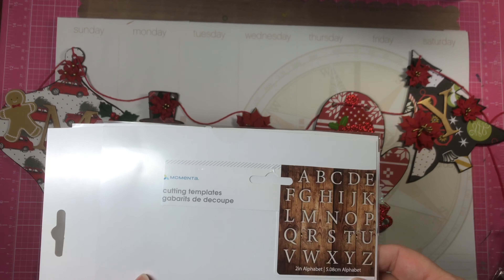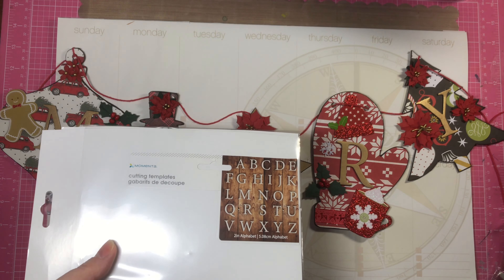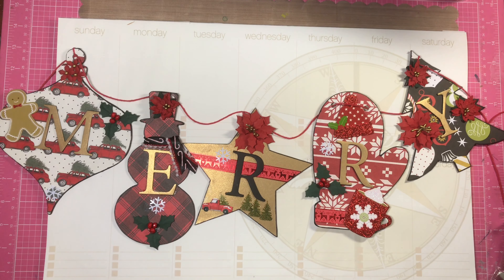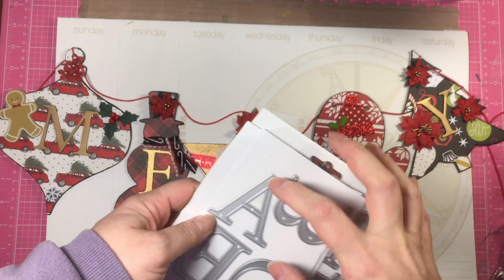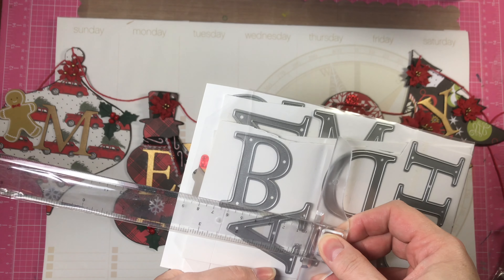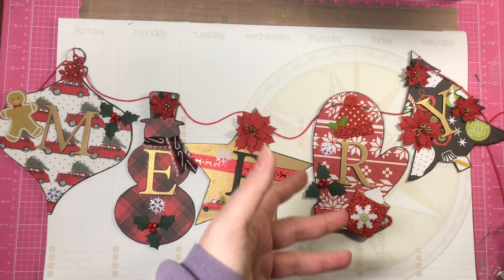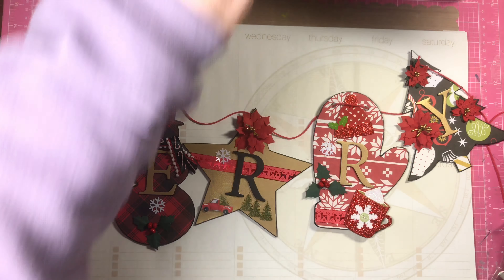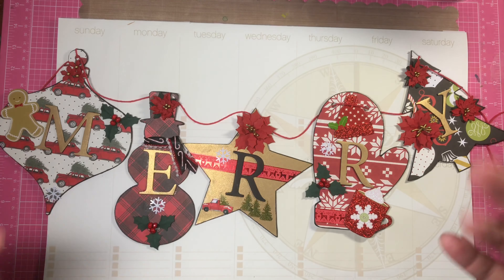I used a Momenta die that I found at Tuesday Morning. I had to take it out of its original packaging because it was just too big and I wanted to compact it down a little bit. These are huge dies, all capitals, and they're maybe two and a half to three inches in height. I used those and cut out some black foam for underneath as well so that it would sit up just a little bit.